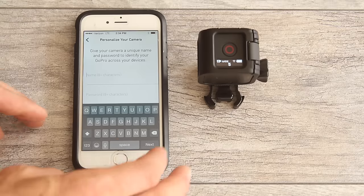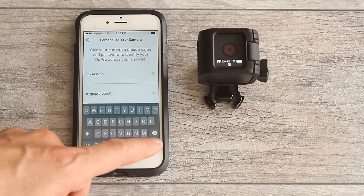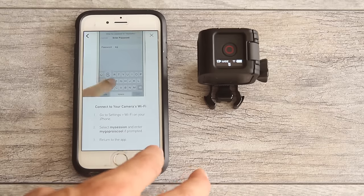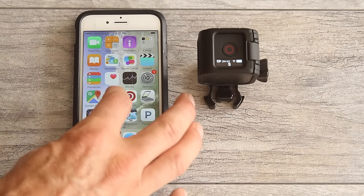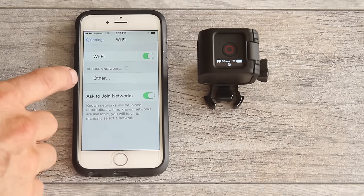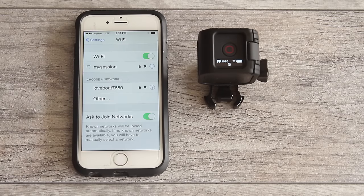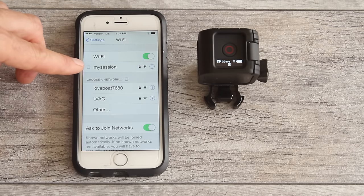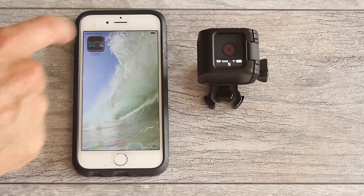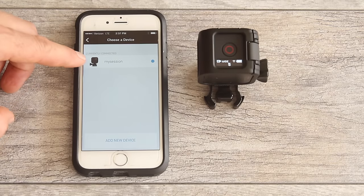Give your camera a name — for example, 'My Session'. Enter a password of at least eight characters and click done. Now connect your device's WiFi to your camera: exit the app, go to Settings, then WiFi, and look for the camera name you just created. Enter the password and click join. You'll see your camera is connected to your phone through WiFi. Exit settings and go back to the app, tap on your camera name, and it's connected.